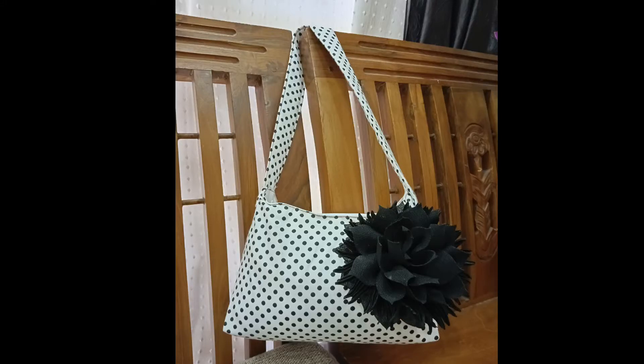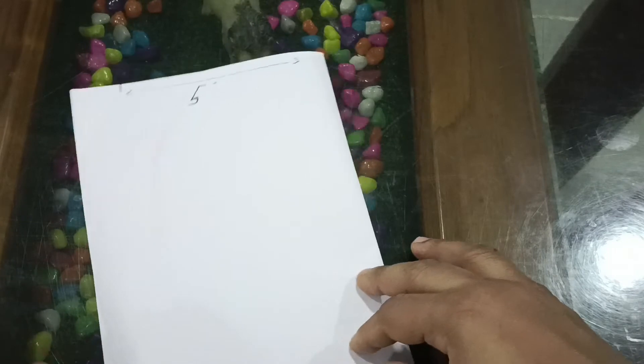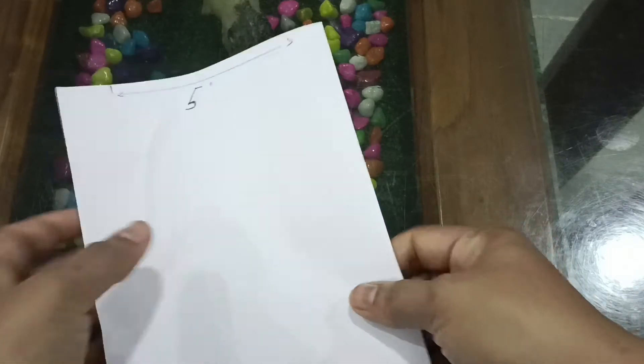In this video, we are going to make a small cloth bag. Welcome back to my YouTube channel. If you want to make a small cloth bag, you can make one. I am going to show you how to make a small cloth bag.